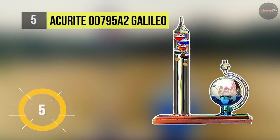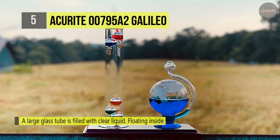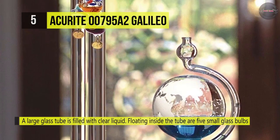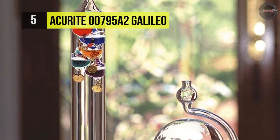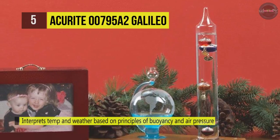The Accurite 00795A2 Galileo offers a large glass tube filled with clear liquid, with 5 small glass bulbs floating inside. It features an 11-inch Galileo thermometer, a glass globe barometer with frosted world map decoration and wooden base. When the temperature rises, the liquid inside the Galileo thermometer becomes less dense and the colored spheres floating inside sink towards the bottom.